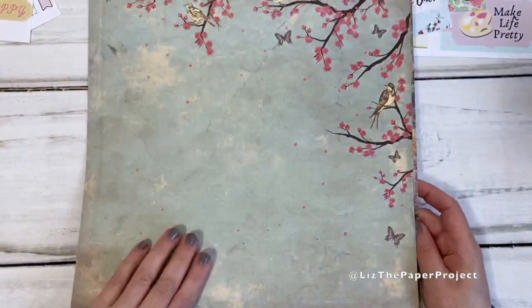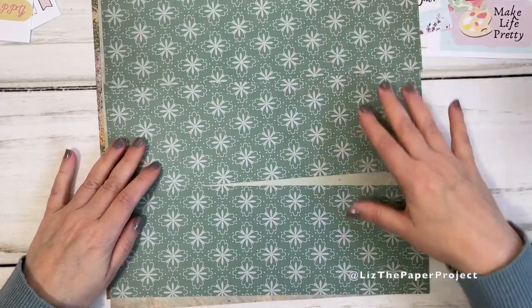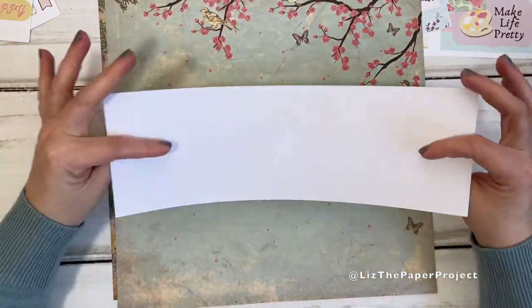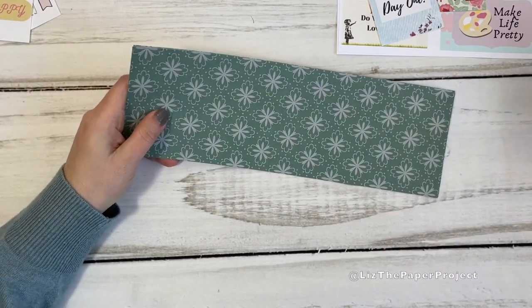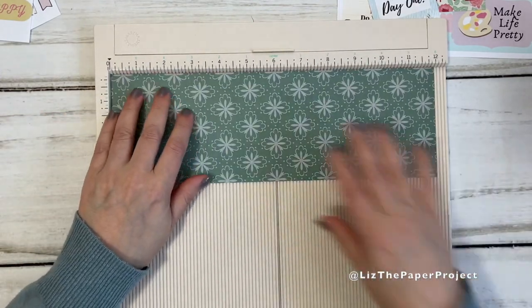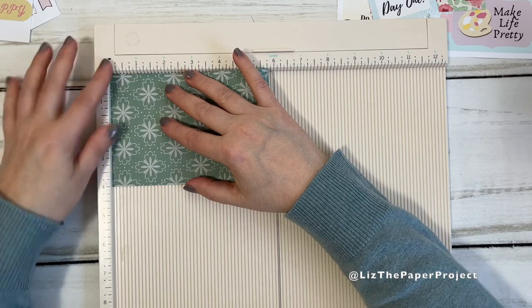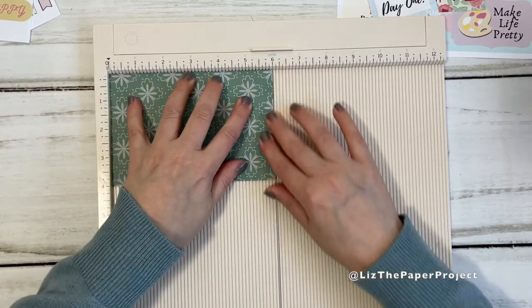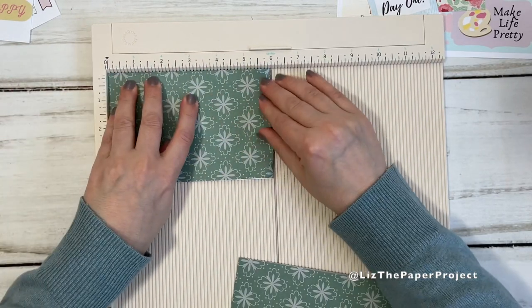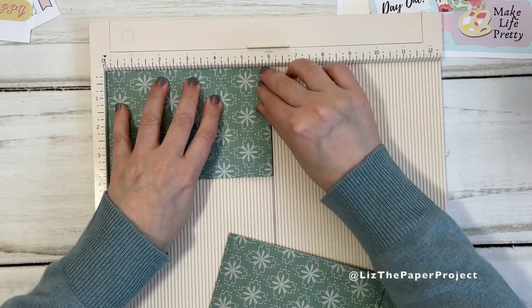Let's get started - super easy peasy. You take your 12 by 12 and you cut it into three pieces of four by 12. And I'm using one that has a blank side to it, so single sided. Then this is the easiest part - you take your sheet and I use my scoreboard for this because it's got a lip and this just makes sure that I get an even half fold. But all you do really is fold your sheets in half.